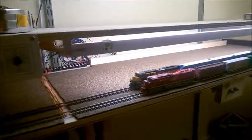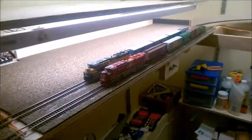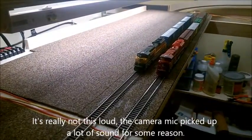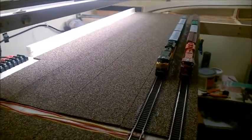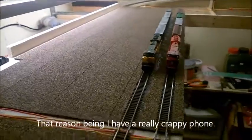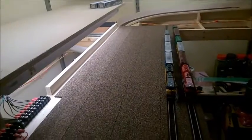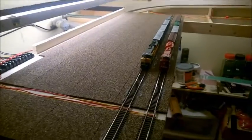Let me pull it all the way out so you can see what I'm going for here. There's going to be nine more tracks to the left of the Chicago Northwestern, and those are going to be a little more closely together. Overall, this is going to allow me to put pretty much every rolling stock that I have on the rails at all times.